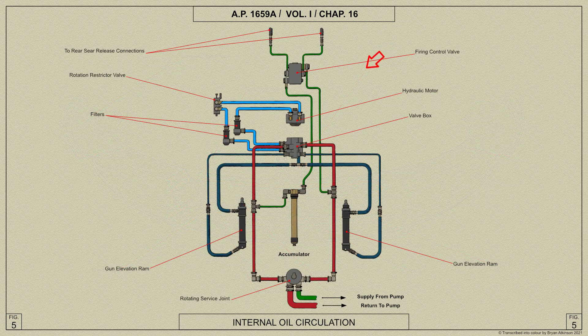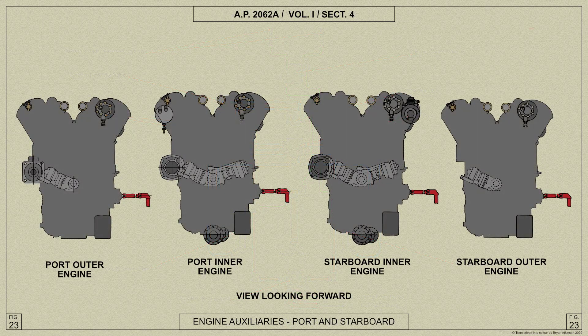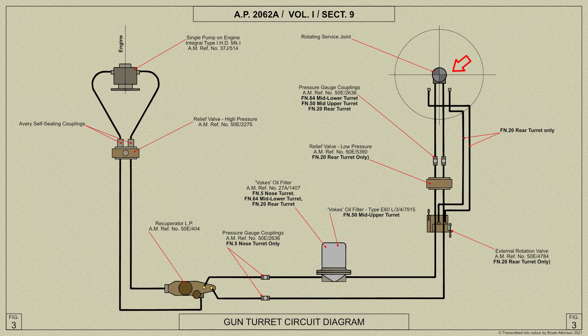Hydraulic power for operating the hydraulic motor and the gun elevation rams is obtained directly from a pump driven by the starboard outer Merlin engine. The oil is supplied under pressure through the rotating service joint to a valve box within the turret, which controls the direction of flow to these components.